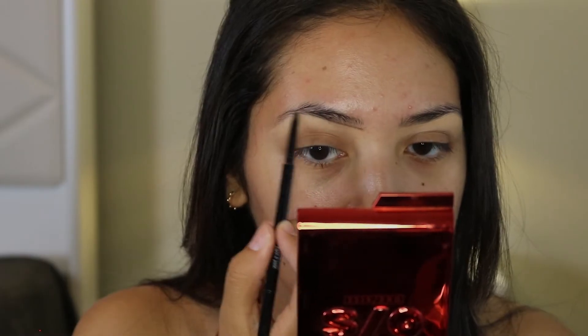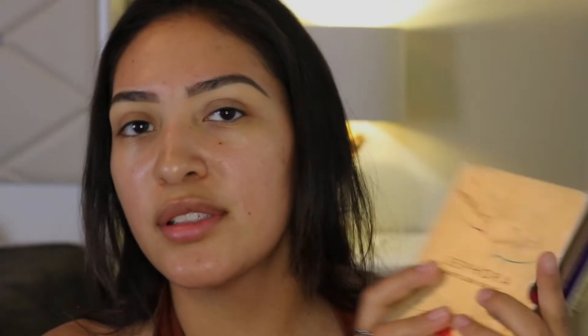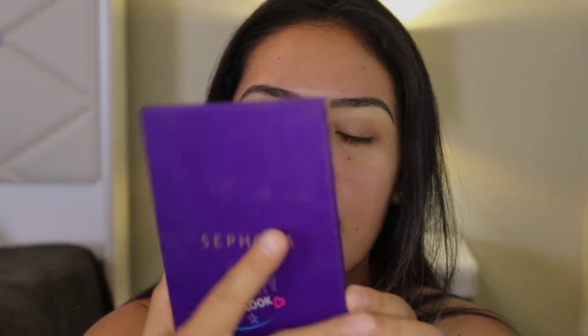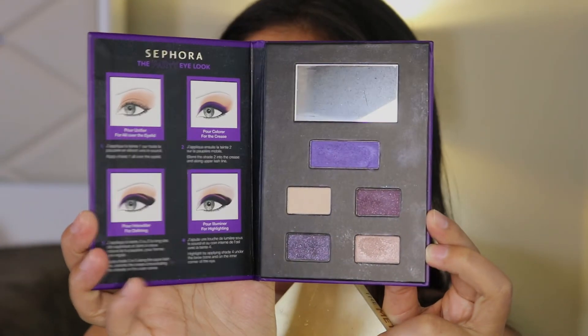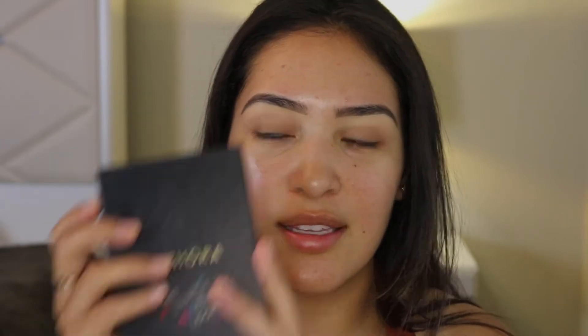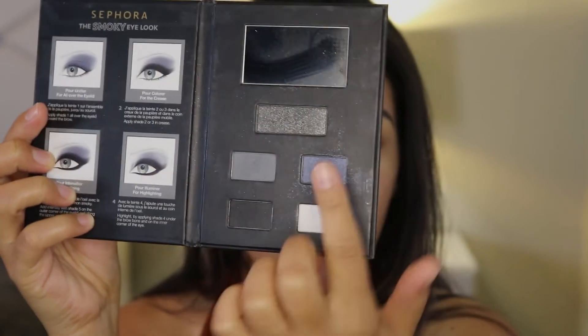I'm going to be using the Wet n Wild Ultimate Brow Micro Brow Pencil in the shade Deep Brown. My sister gave me these four eye look books — there's the smoky eye look, the nude eye look, the party look, and the metallic eye look. What I'm going to be doing today is the smoky one.